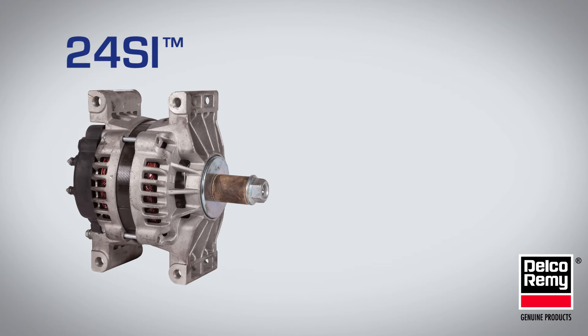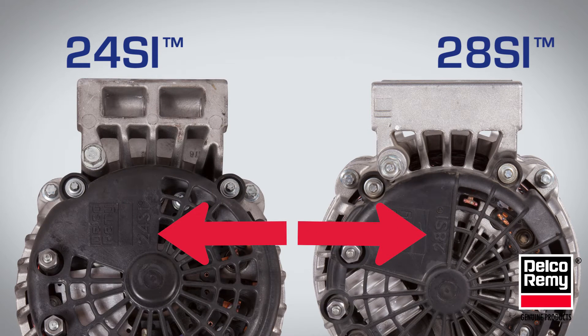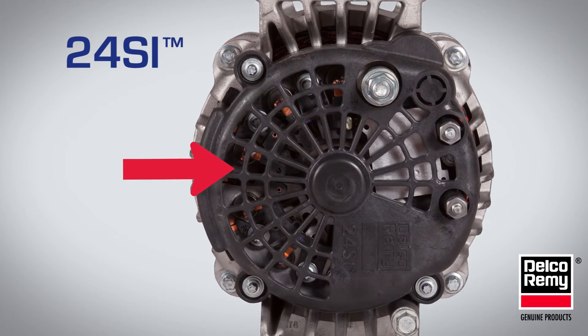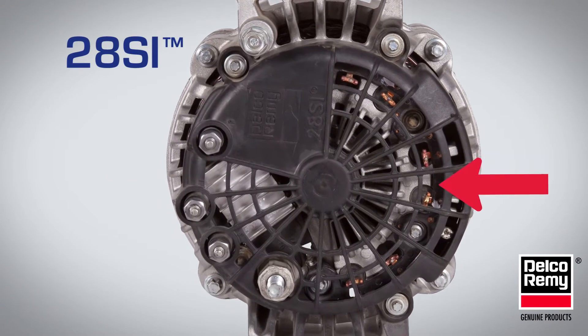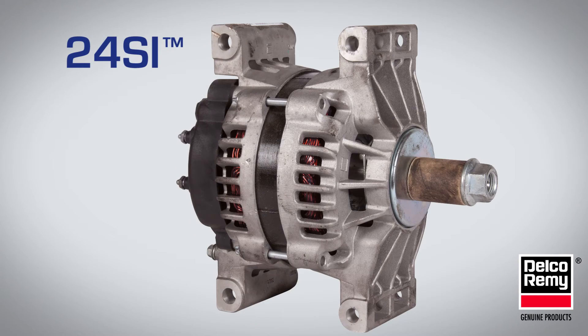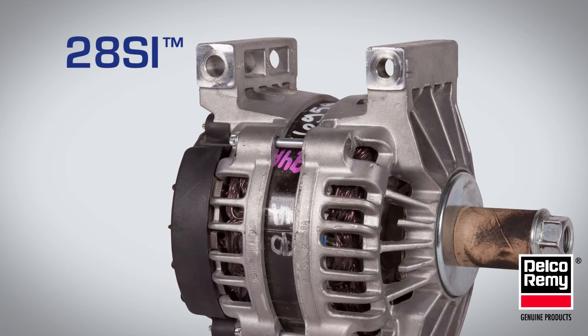Next, we'll compare the 24SI and the 28SI, which may or may not have the product family embossed on the rear plastic cover. While both look similar, there are a few visual differences. The 24SI has a two-piece diode bridge and the regulator heatsink is flat, while the 28SI has a one-piece diode bridge and the regulator heatsink has fins. Also, in the case of the pad mount, the 24SI has a rounded off mount, while the 28SI has a square mounting pad.